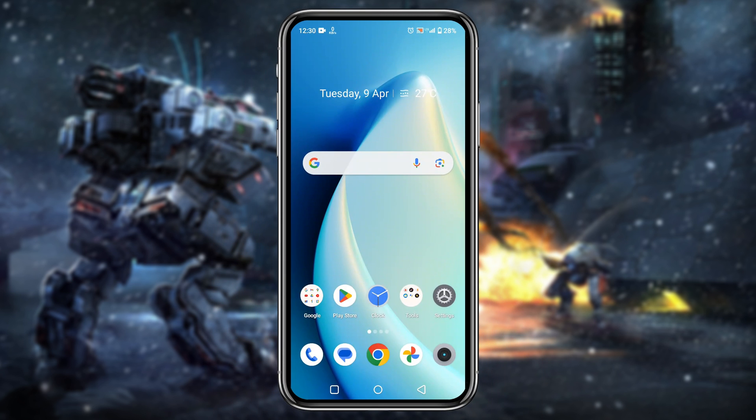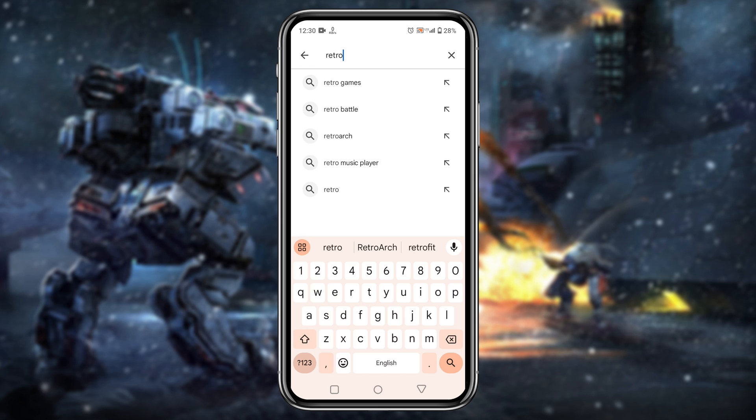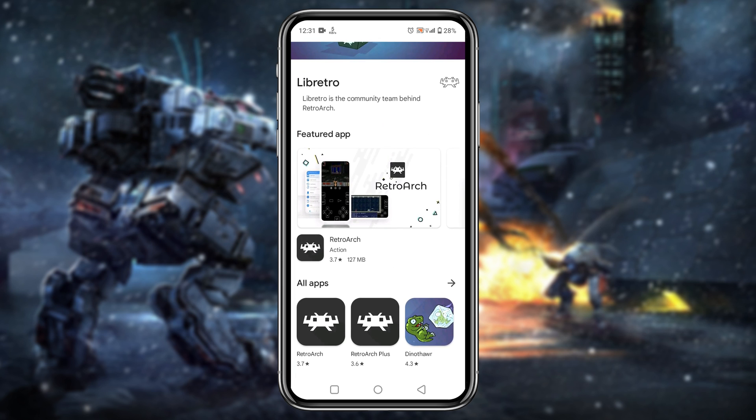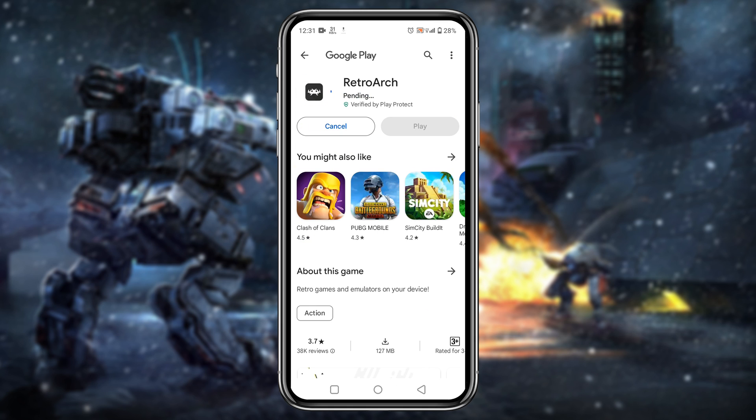The very first thing we're going to do is download the RetroArch application on our Android phone. I opened the Google Play Store because it's available there — go to the search bar and type RetroArch. In the search results you can see two different versions: one is Plus and another one is Standard. We are going to download the Standard version because it's stable.